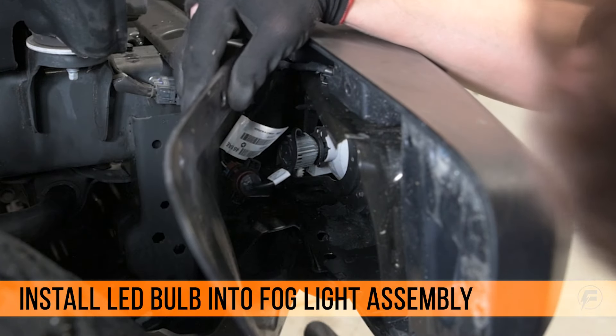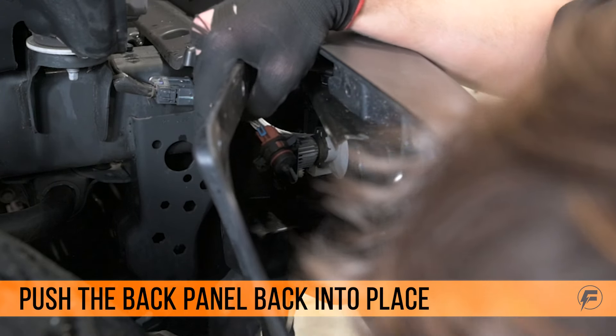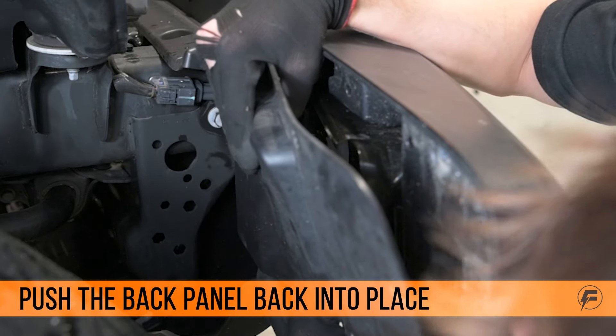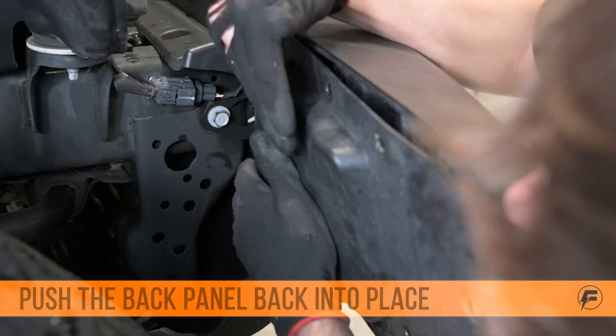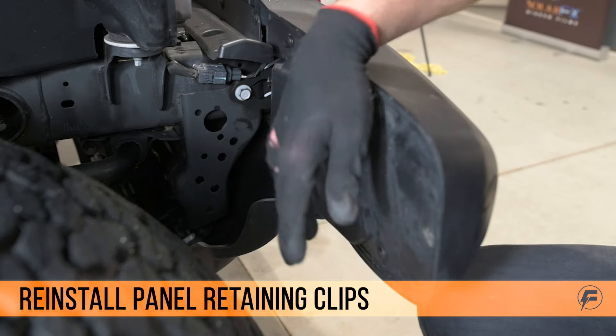You can just tuck the wires in there — make sure they don't obstruct the fan. You can push the panel back on. Now put the retaining clips back in the back panel of the bumper.